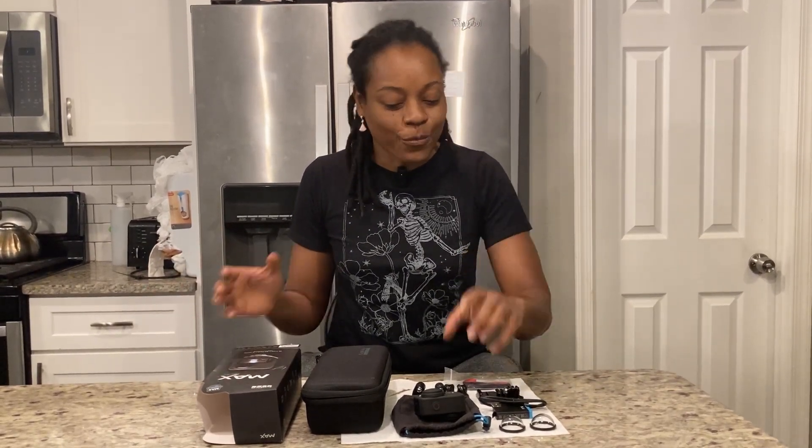For our upcoming vacation I'm super excited about having the opportunity to use this GoPro Max. I'll be shooting another video showing some footage I've taken and giving more specs on the GoPro Max. Thank you guys for hanging out — again, like, comment, subscribe, and I will see you guys soon.